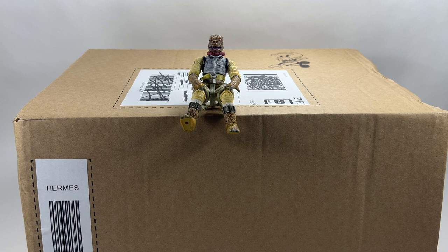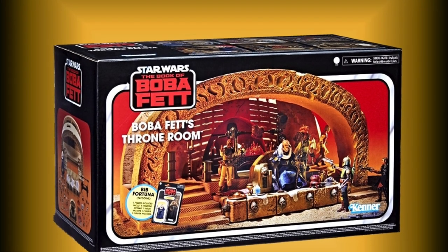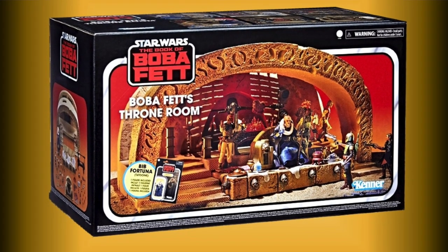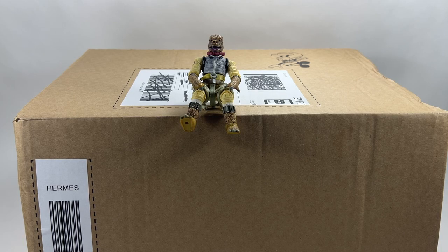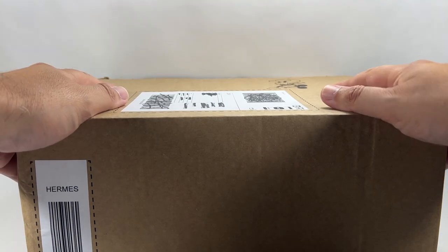For the people that have ordered it, it's going to be shipping soon, and yet all this time we still haven't seen proper images of the box. I'll put the best images we have right now on the screen. As you can see, it's the vintage style box - it looks great. The actual playset is going to be awesome, with loads of accessories. You can just about see the carded figure we're all going to be getting: Bib Fortuna. I thought it was worth mentioning rather than making a whole video about it.